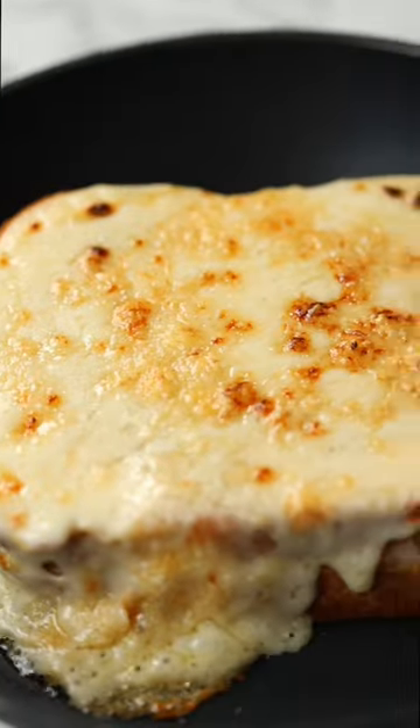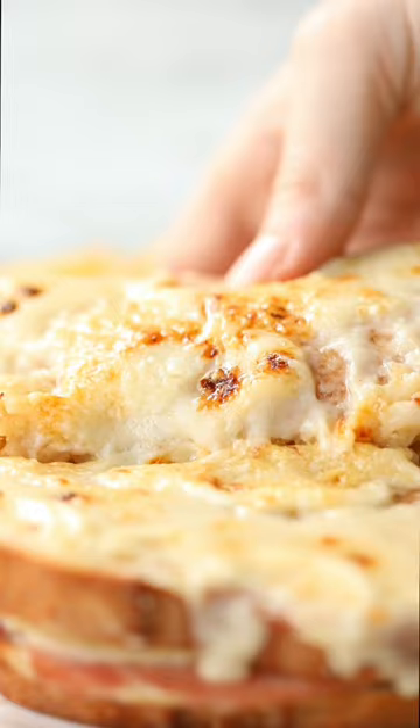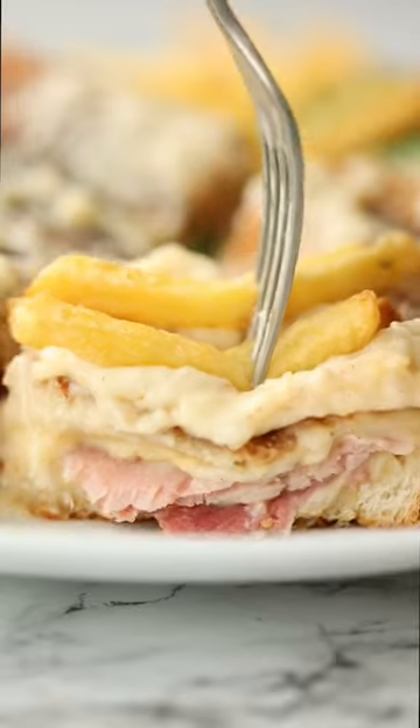Then on with the béchamel sauce and some parmesan, and we're going to throw it under the grill until it's golden and bubbly. Full recipe just below. Enjoy!